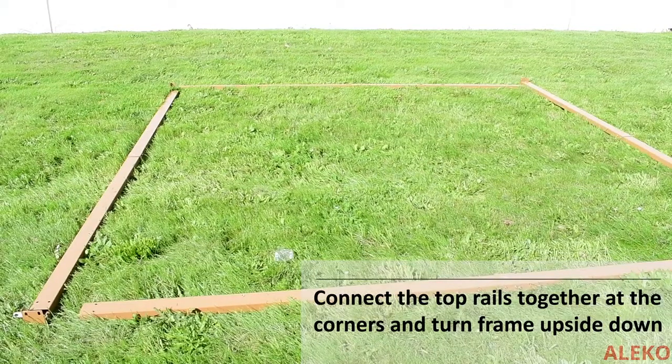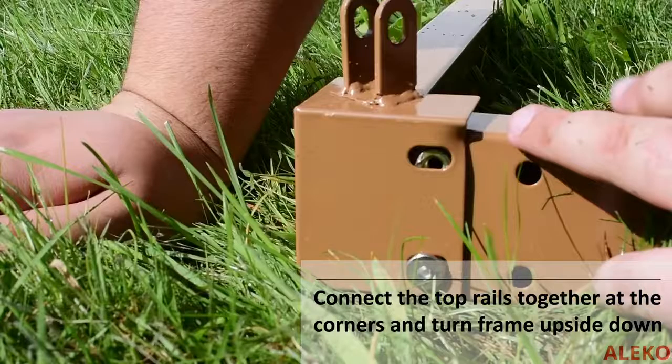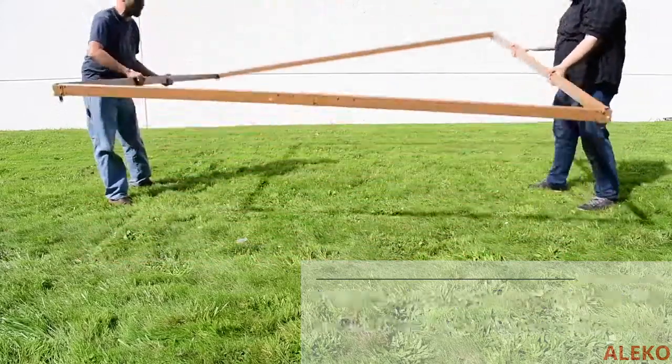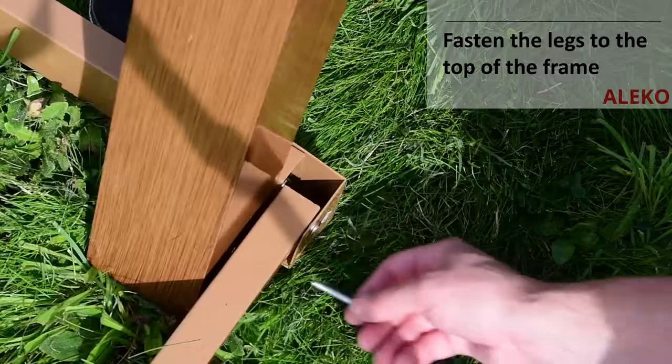Lay the top rails in a square on the ground and connect one another to the attached corner bracket. Then turn the square frame upside down. Fasten each supporting leg into one corner of the top rail frame.